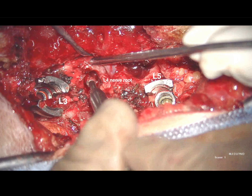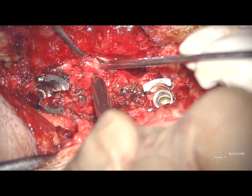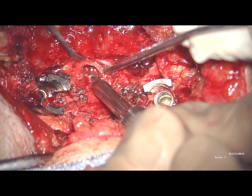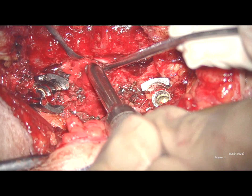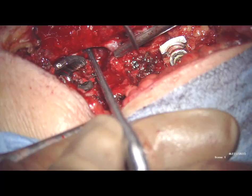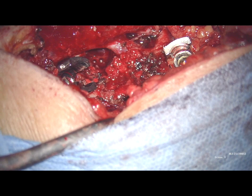The removed L3-L4 facet capsule represents the entrance point of the L4 pedicle. With the use of a high speed drill the bony structures are removed. Care must be taken not to damage the neighbouring nerve root. With rongeurs and punches the L4 corpus is carved from lateral to medial.